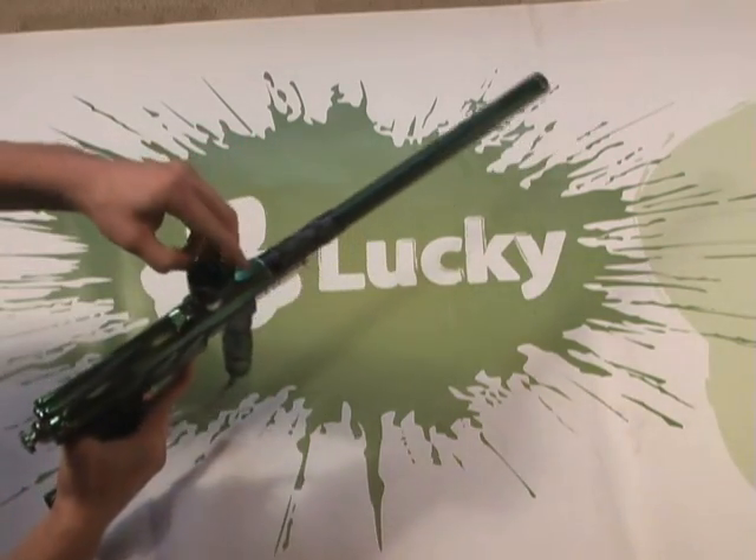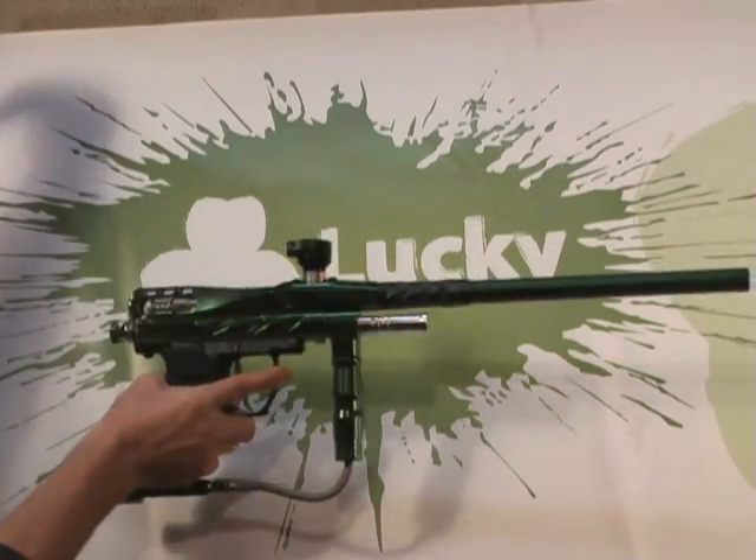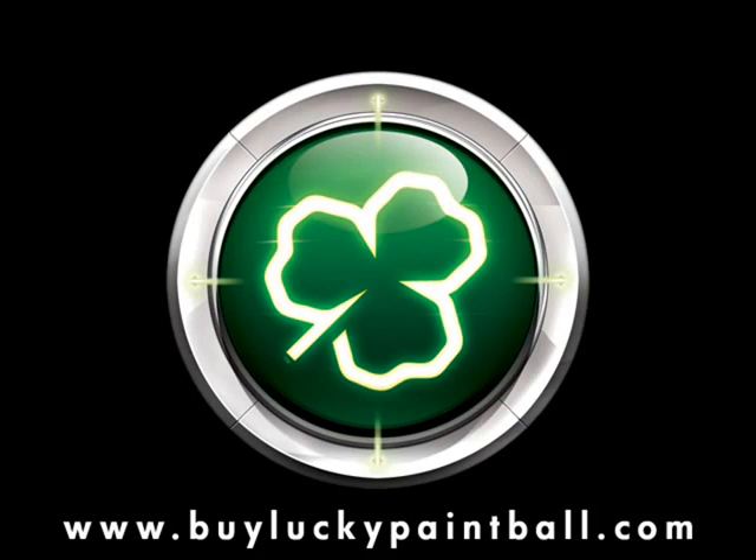And that's it. This feed neck adapter is designed for impulse threaded feed tubes, so pick up one of those and you're ready to go.